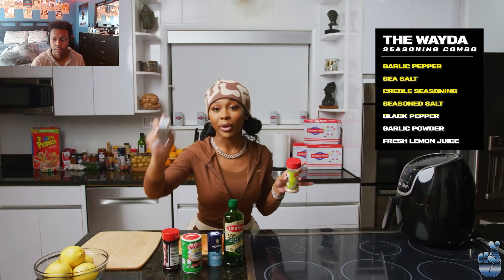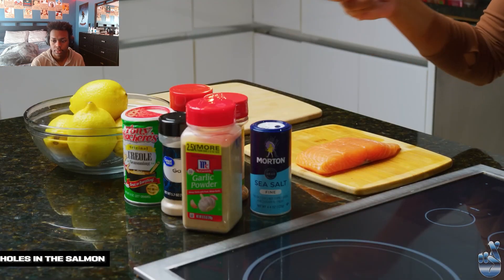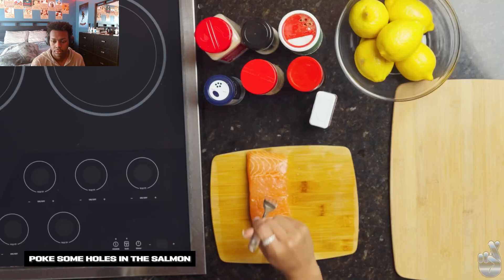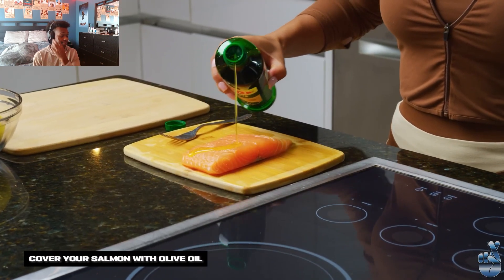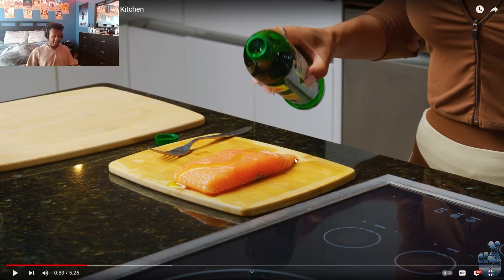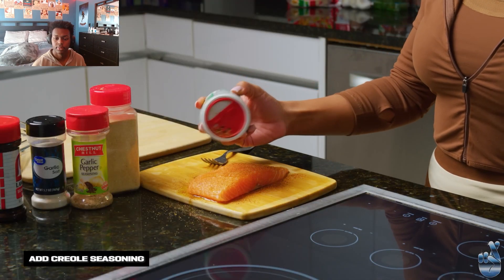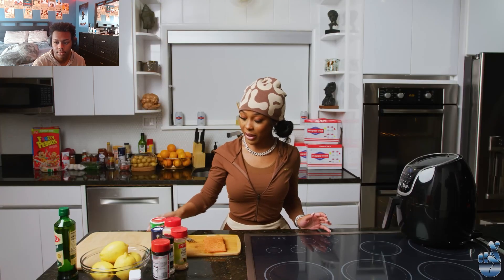Season salt, regular black pepper, garlic powder. And you gotta have your lemons, but that's at the end. What I'm gonna do is poke some holes in my salmon so the seasoning can really get into it — it don't just taste good on the outside, it tastes good the whole way through. Then I'm gonna get a little bit of olive oil to make sure that once I put it in the air fryer it's not gonna be all dry. Yeah, I use a lot of seasoning, but that's what life is about.